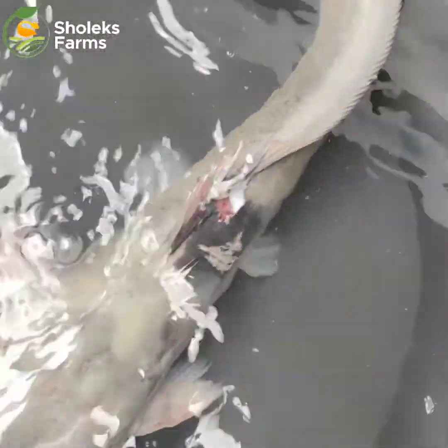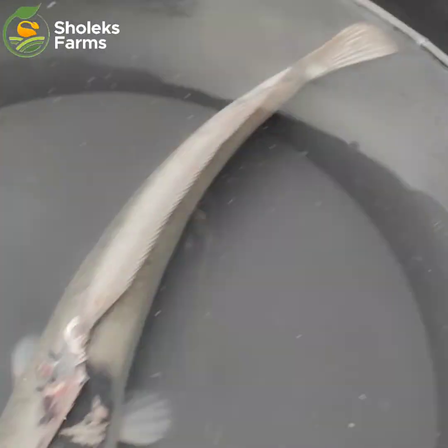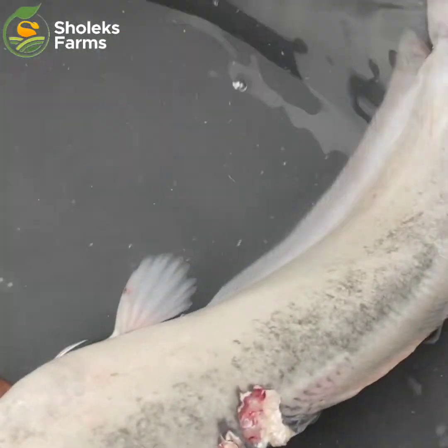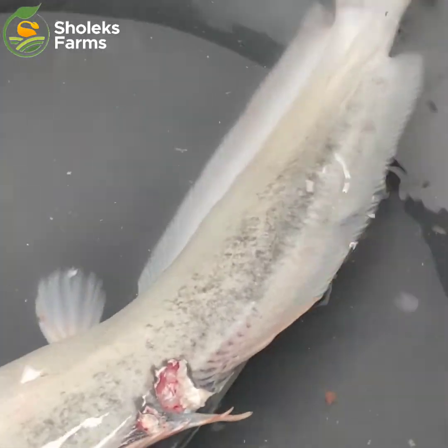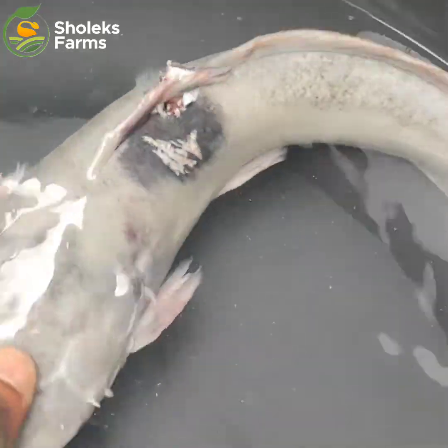This is one of the reasons why we always advise farmers to be watchful and always present in their farms, because if there is no one on the farm, we won't be able to remove this fish. The fish you're looking at is almost up to a kilogram, so thank god we didn't lose it.